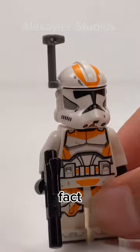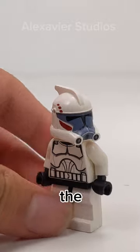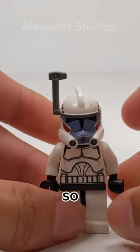Personally, I don't have a big problem with it, except that the rangefinders pop off too easily. It would be nice if LEGO did the helmets like they did with the ARC troopers.